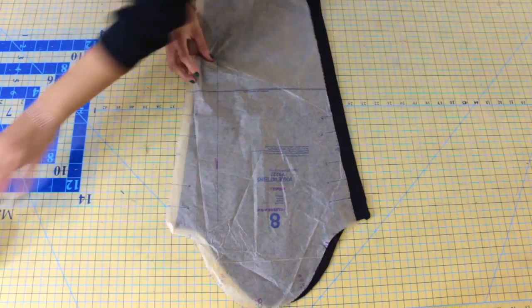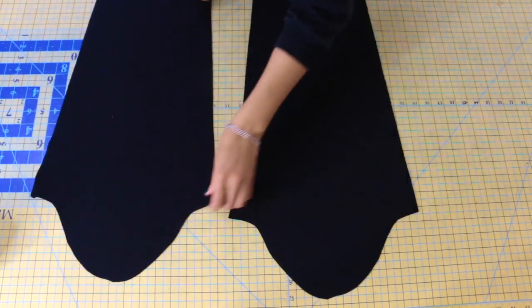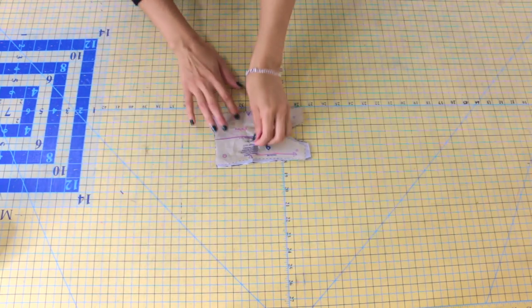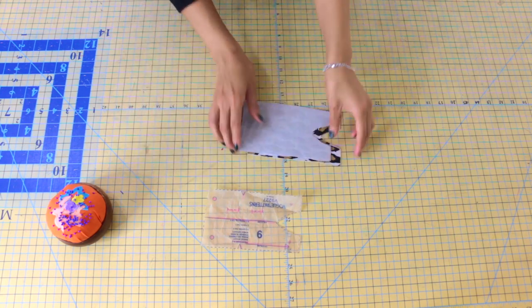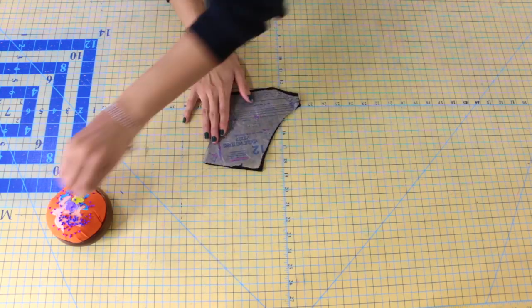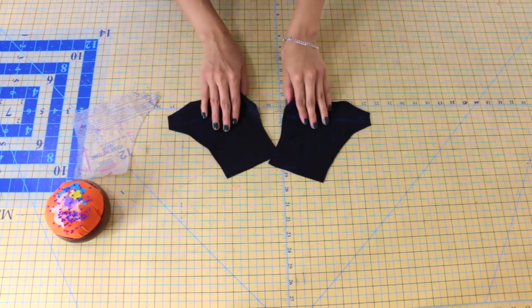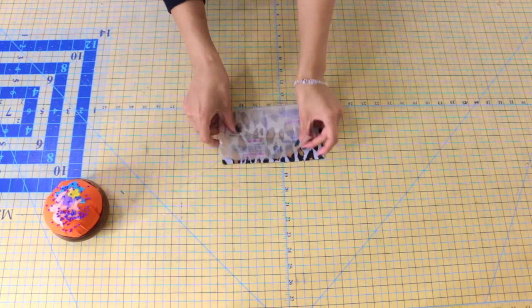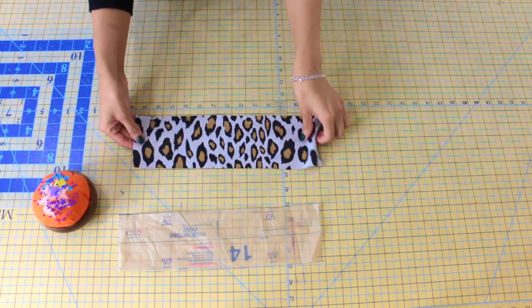Next, you're going to need pattern piece number 8, which is your sleeve — cut two of these, and make sure you transfer all of those notches as well. You'll need pattern piece number 9, which is your front band — cut this out two times and interface these pieces, transferring all markings. You'll also need pattern piece number 12, which is your yoke front, cut two times; one of pattern piece number 13, which is your front neck band; and one of pattern piece number 14, which is your back neck band.